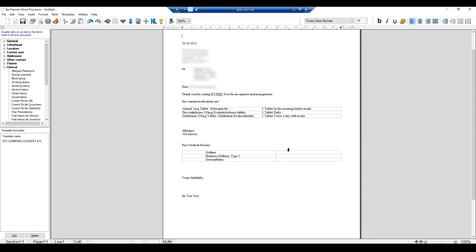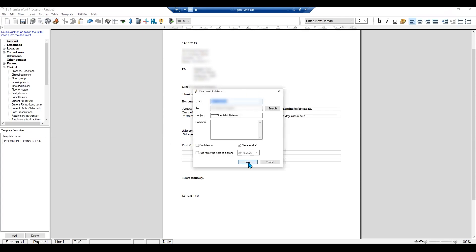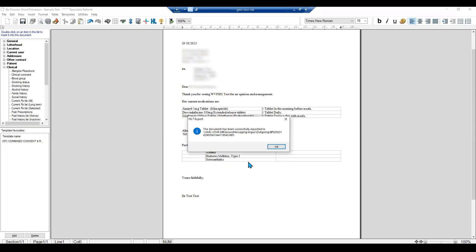Use the contact, create your document, and make any changes. When ready, press Send HL7 File. This will save the document and export it for sending.